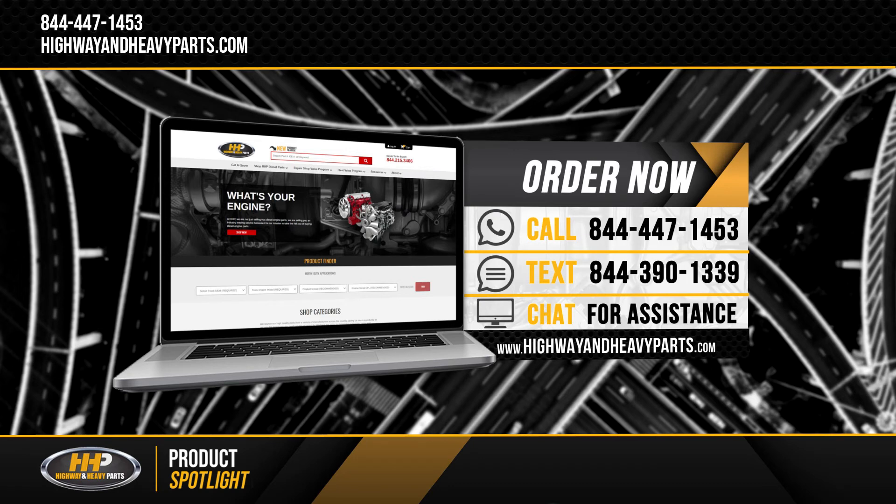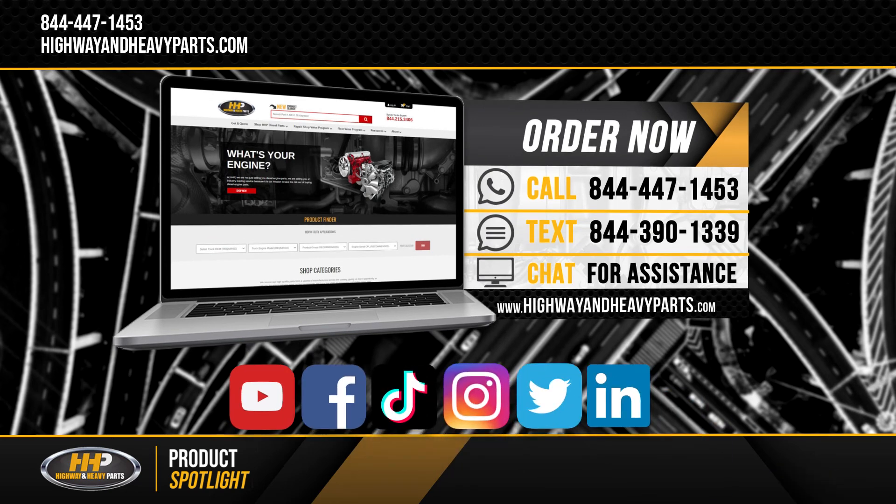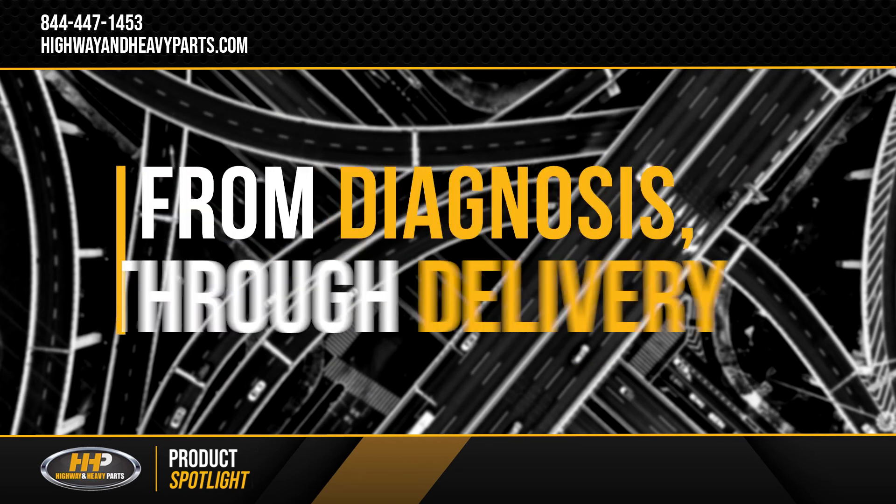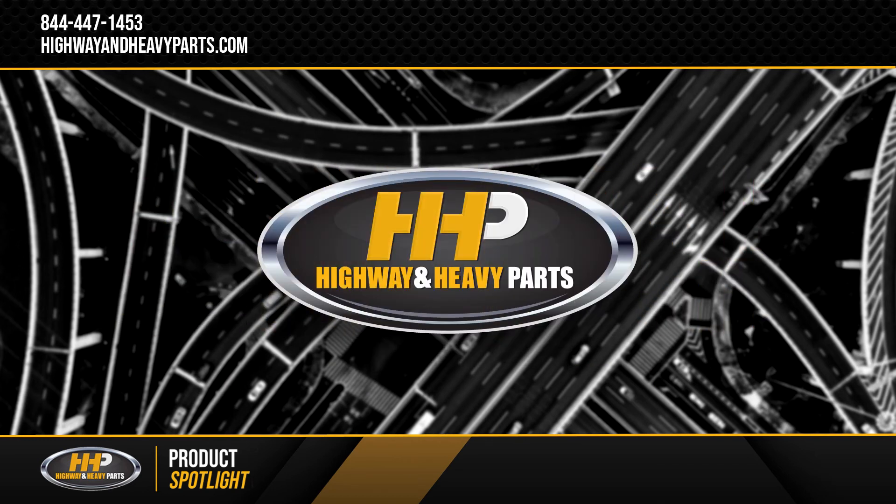Be sure to like this video and hit the subscribe button on YouTube, Facebook, and all our additional social media channels to stay up to date on all news and information from Highway and Heavy Parts. From diagnosis through delivery, we're Highway and Heavy Parts.